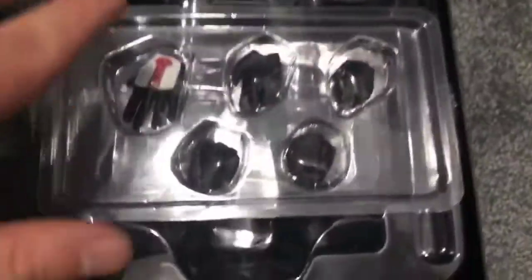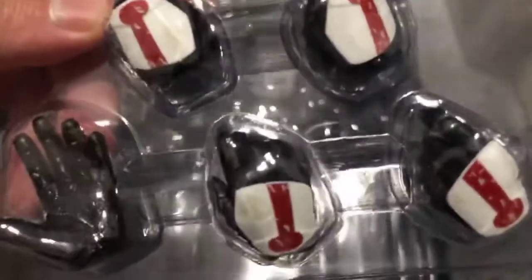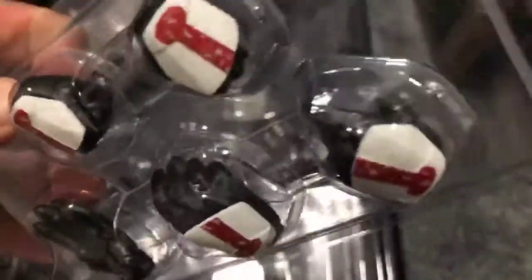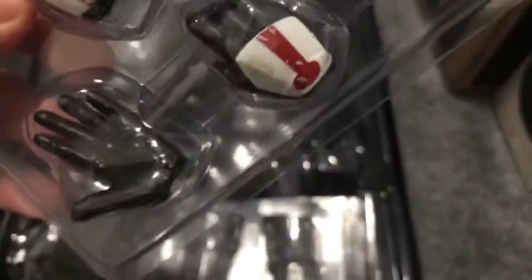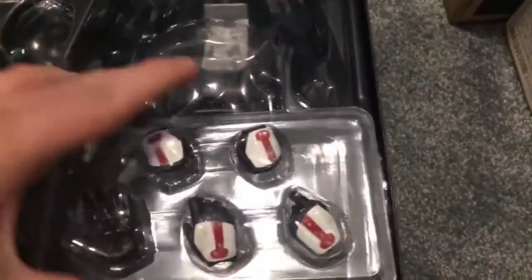I have taken all the accessories out except for the extra hands. You can see they are very nicely weathered and do have the red on them. There's a second trigger hand, a couple of relaxed hands, fisticuffs, another relaxed hand, and then a really open hand. They just sit on top where the base would have been.